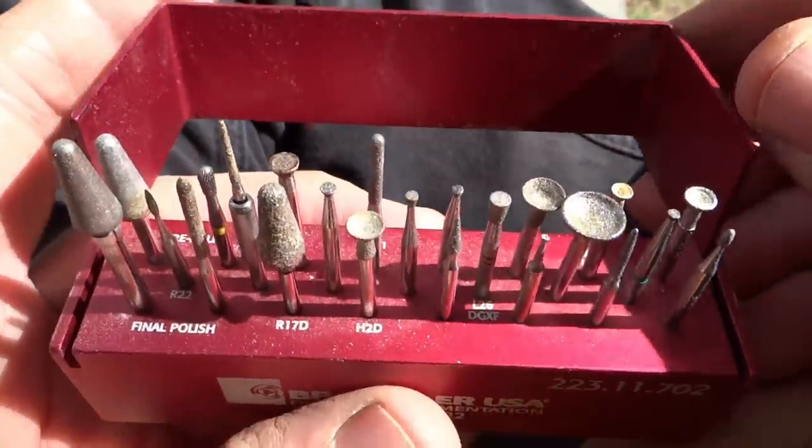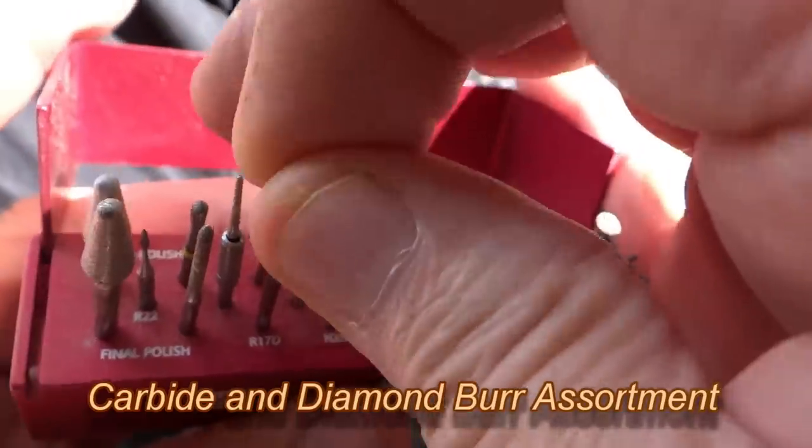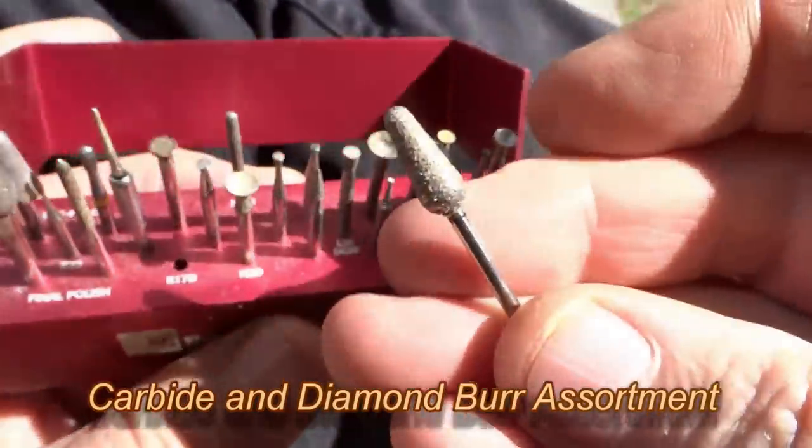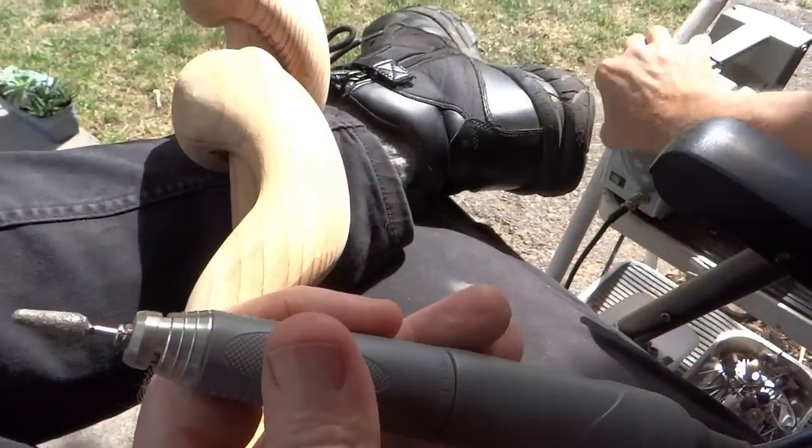For carving the final features and details of the snake, I use a big variety of carbide and diamond burrs. There's too many shapes and brand names to list, but you can get some ideas from the ones I have here.